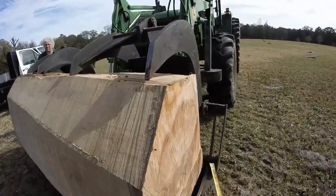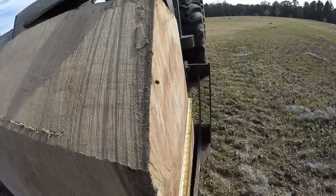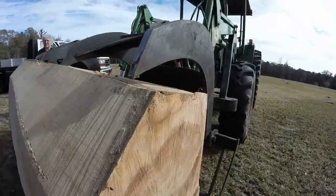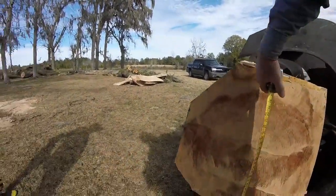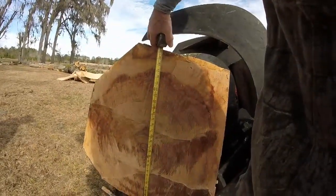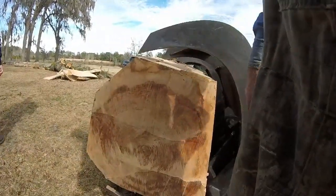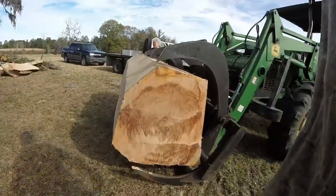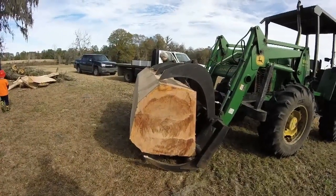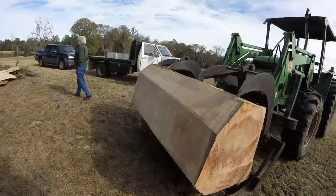We got this thing down where we're just looking at the heart of it now, and that heart is about 27 inches. That's the heart of that pecan tree — 27 inches. That'll make some pretty wood for somebody. I'm going to put it on that little mill of mine and see what it looks like after I get it sawing out them hearts. We got the sap off of it.